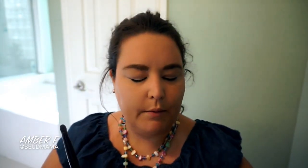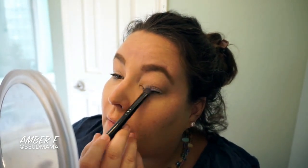Back to the Too Faced Sugar Pop palette — I'm using a flat shader brush from e.l.f. and I'm going to mix Strawberry Ice with Sugared Violet, because I prefer a lighter purple all over my lid. If you have deeper-set lids or a larger lid space, you can go with Sugared Violet and then pop Strawberry Ice in the center later. Having more brightness across my lid helps make it look like I have more mobile lid space, especially with hooded eyes. I'm tapping this on top of the champagne eyeshadow stick base.